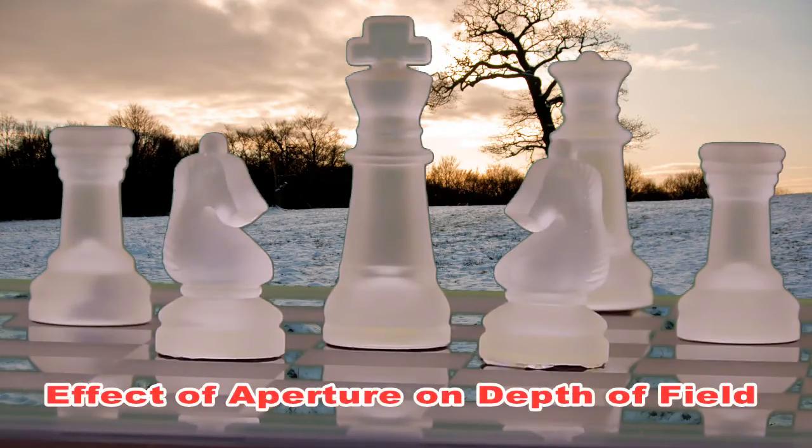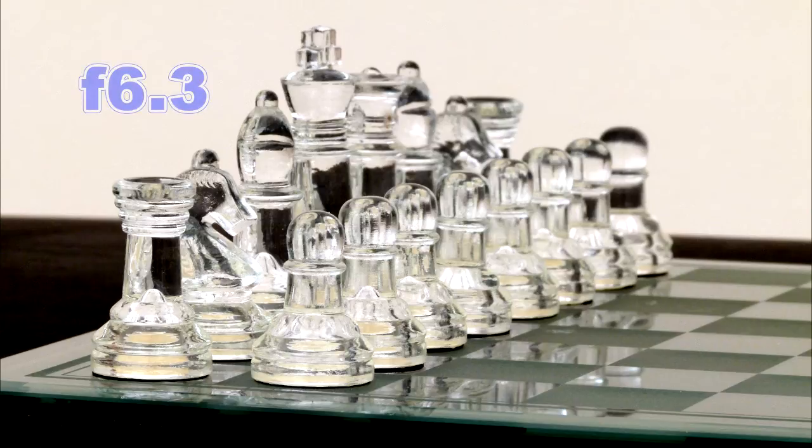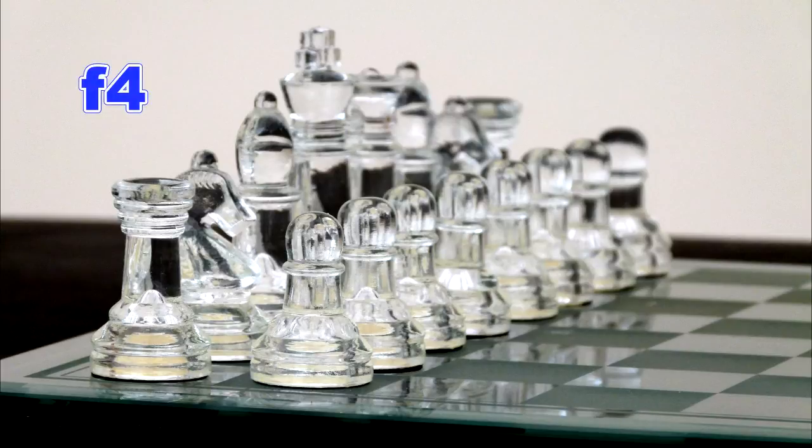Just to show you what aperture has on the effective depth of field, here is a sequence of shots taken at F8, F6.3, F5.6 and F4.